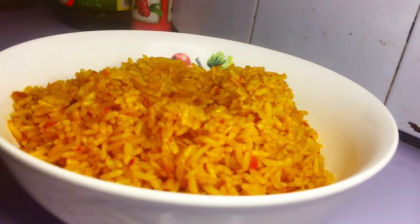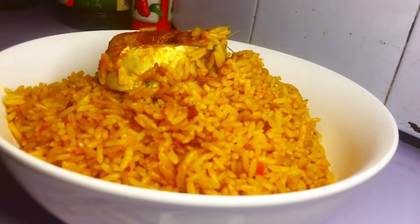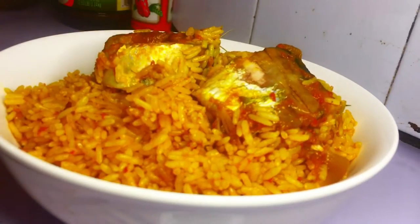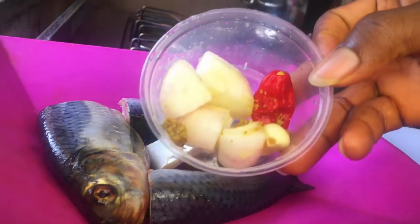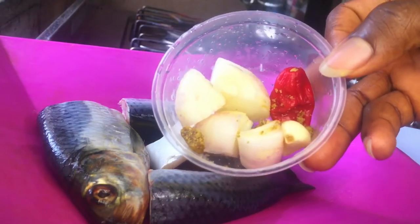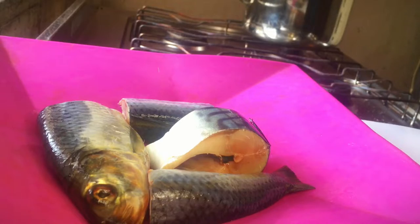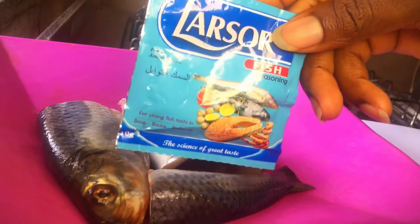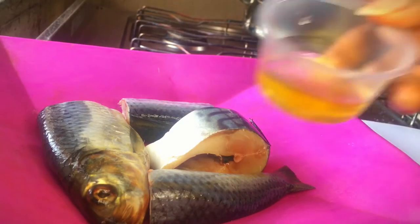For this recipe I don't have tilapia at all, so I'll just be using what I have, which is titus fish also known as mackerel, and shawa fish. I'm going to look up the name of this fish on Google and put it on screen. So this is the fish I'm going to be using. I'm also going to be using some seasoning cubes, pepper, garlic and onions, some lasso sauce seasoning, and some oil.